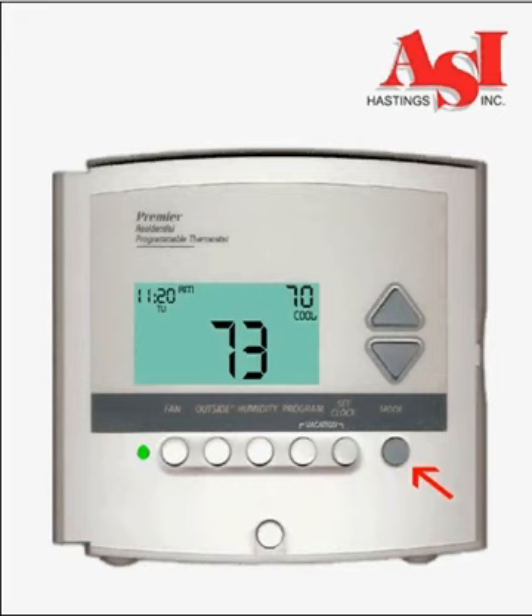Pressing the mode button again will put your thermostat into automatic mode. The thermostat will now automatically switch between heating and air conditioning to hold the desired temperatures. These temperatures were set individually in the heat and cool modes and can be adjusted together in the automatic mode using the up and down buttons.